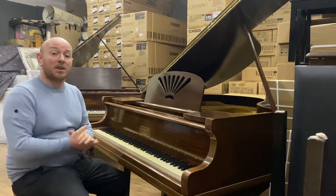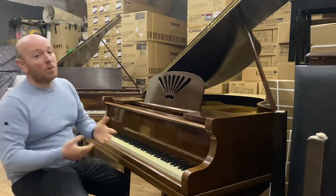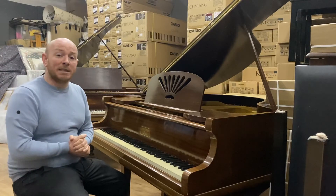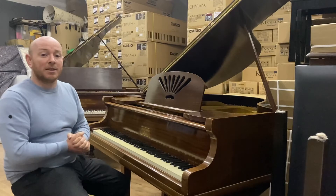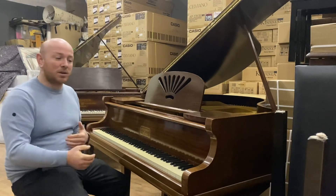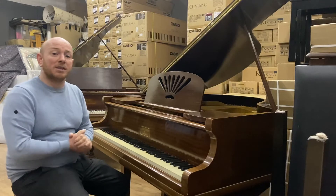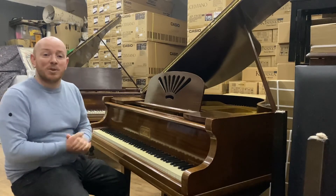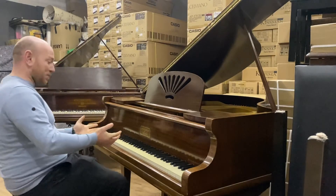We've got one of the best selections in the country here at our Nottinghamshire showroom, where you can come and try this piano or any of our others. We can give you as much advice as possible while you're here trying different pianos — it's always good to compare one piano to the next. There's literally every single piano you could care for in this one building. But let me play this one for you.